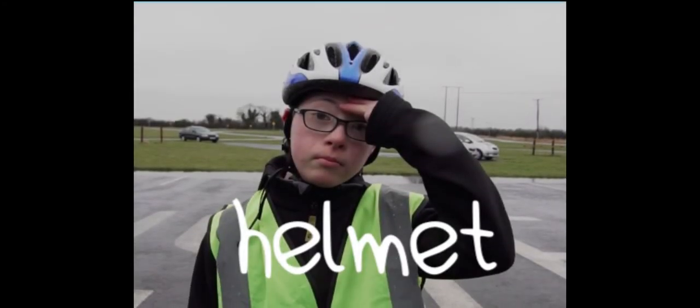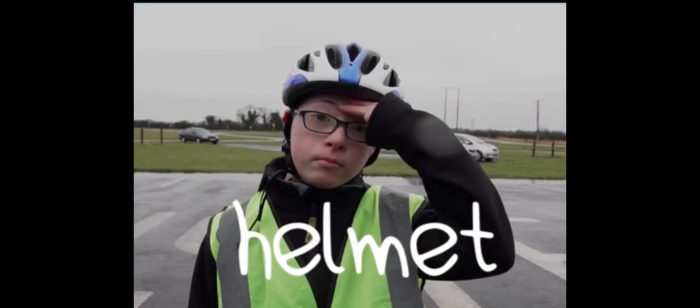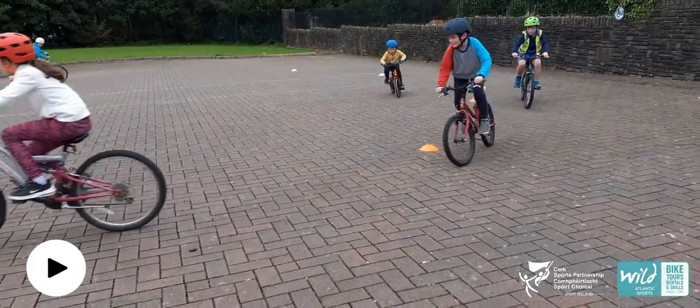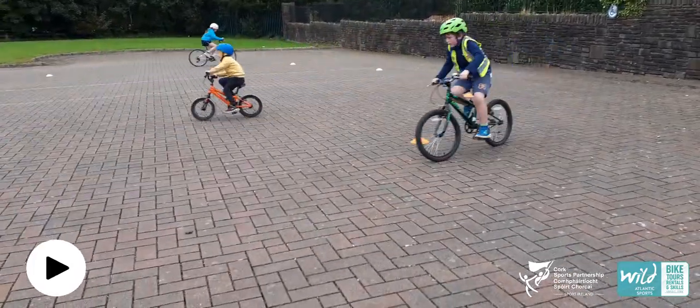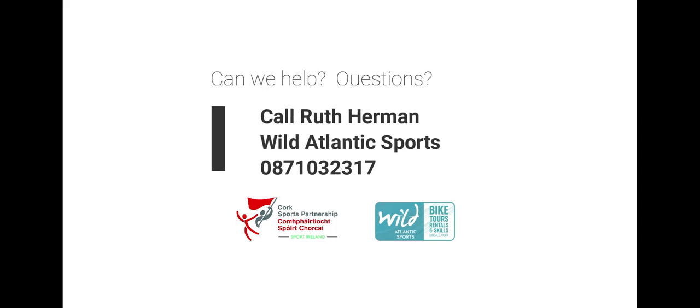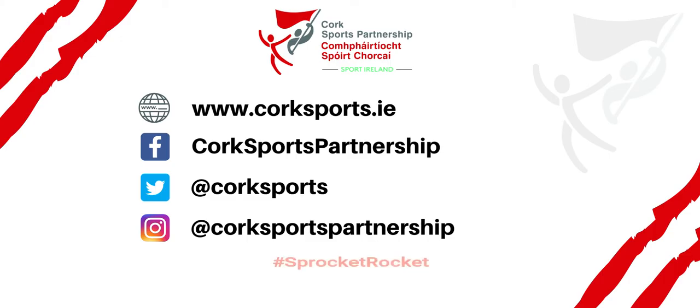Finally, before they cycle, check those helmets. Make sure that they have helmets and they're fitted properly. Okay, let's get cycling! Click on to the next video or let us know how it went using the contact details on screen. If you're tagging us on social media, use hashtag sprocketrocket.